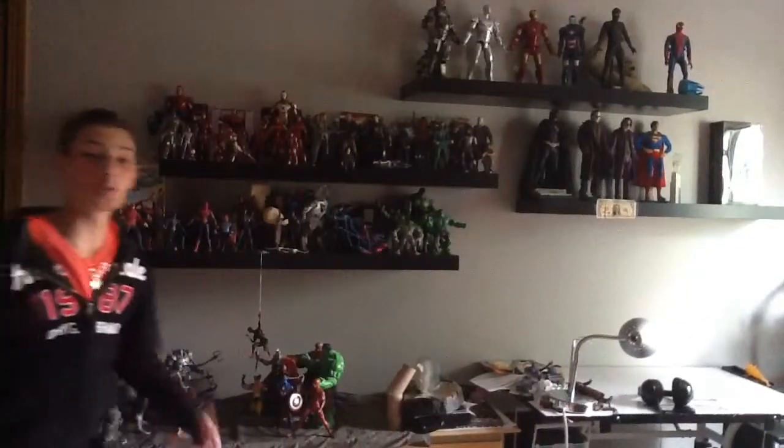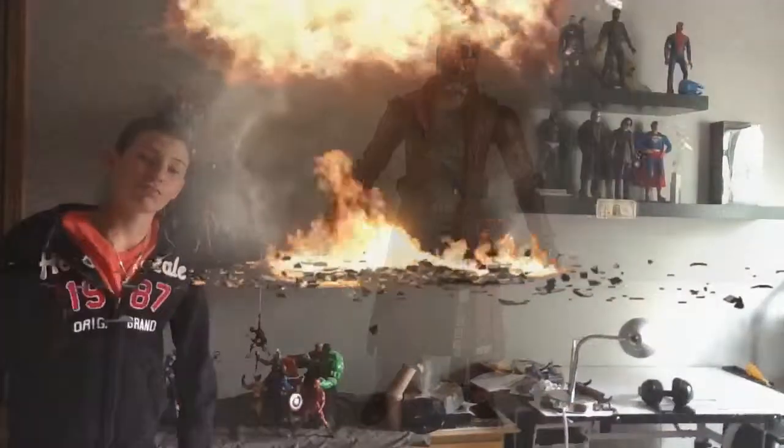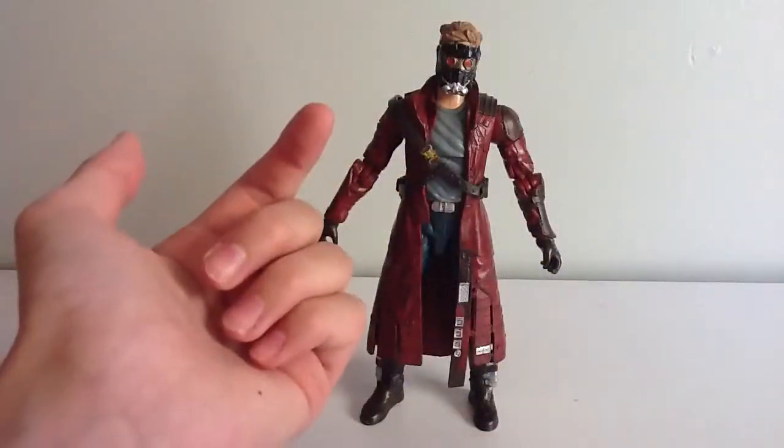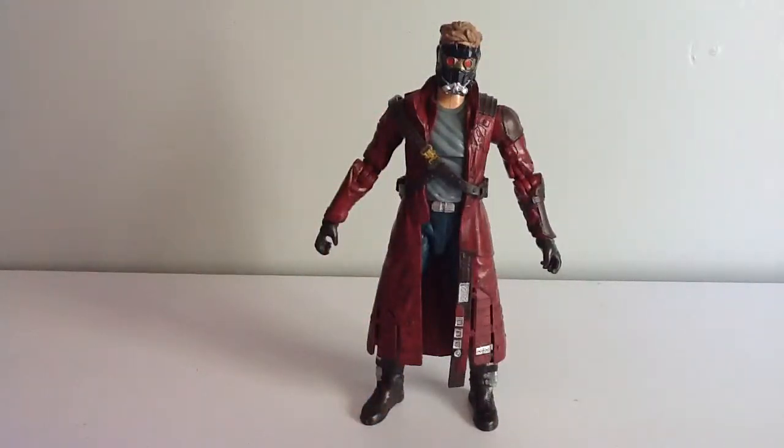What's up, YouTube? You're watching Explosion 35. Hey, what's up, YouTube? It's Explosion 35 here with another review for you. And today we're going to be taking a look at Marvel Legends movie series Star-Lord.